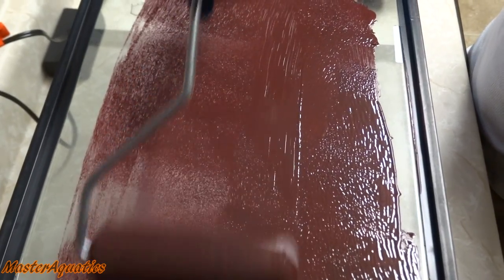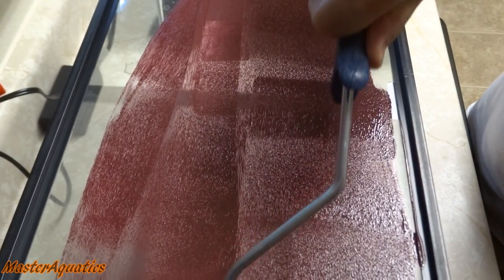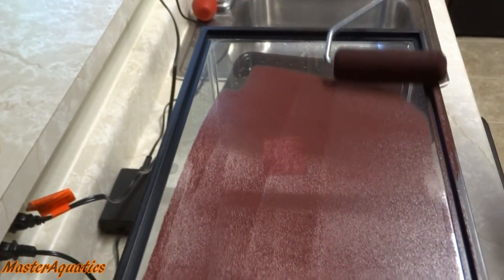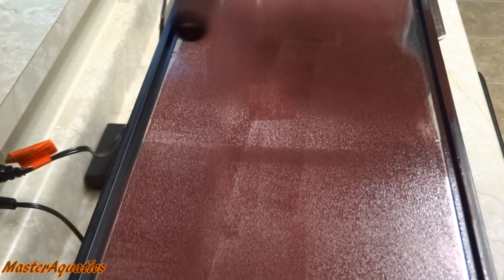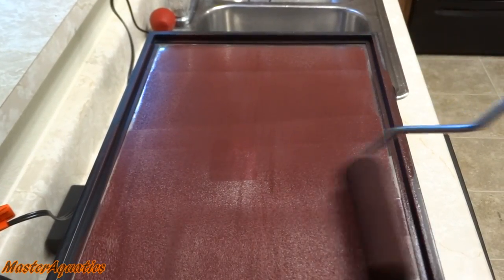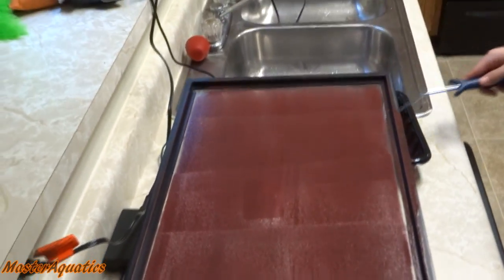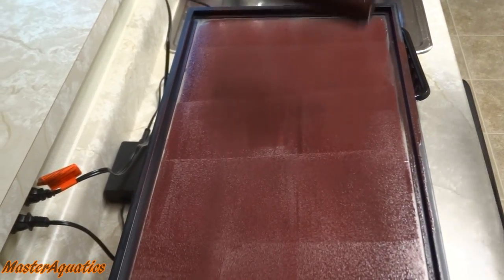This next step is optional — I decided to paint the 10 gallon tank I use. Fish feel a little more secure when you have the back and sides painted, so they don't get startled when you walk by. It's easy: all you need is acrylic paint, a paintbrush, and let it air dry for about 10 to 20 minutes. It doesn't have to be a specific color — I used maroon, but you can use any color you want.